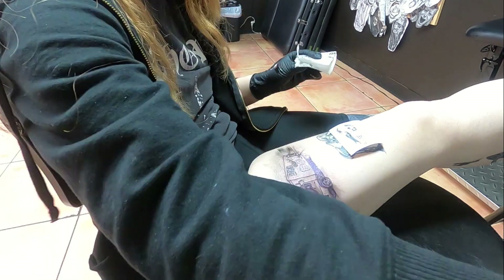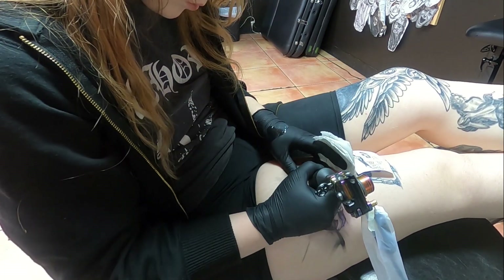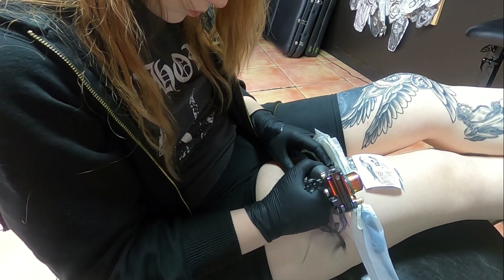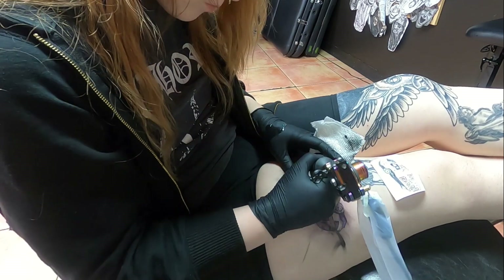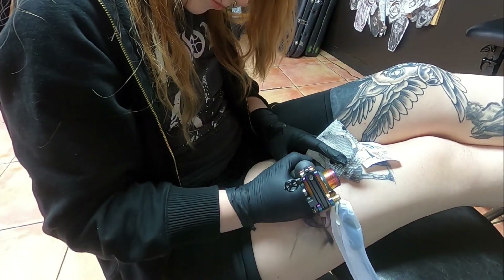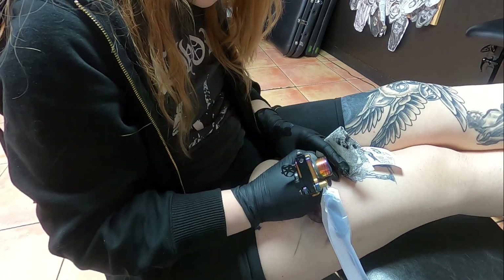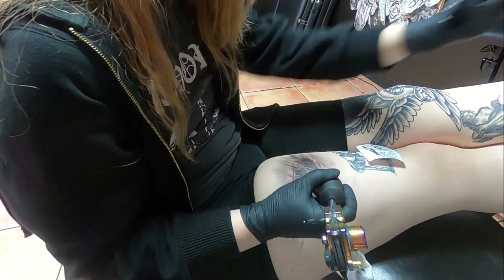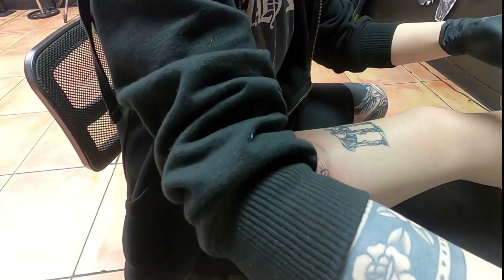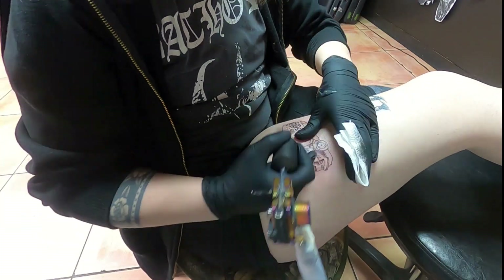I really wanted to do some practice in realism. You can see my knee on the other side — that's still a work in progress. I have to do one more session of black on it before I can start doing some white on top of black. So to give that time to heal, I'm doing this one in the meantime. On my other leg you can also see another realism-ish piece — the Allegory of Inclination by Artemisia Gentileschi, who was a female Renaissance painter. I didn't make a video about that one. This is my first video where I'm tattooing myself.